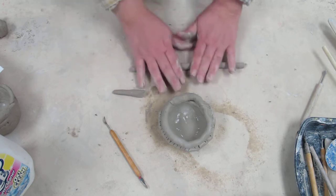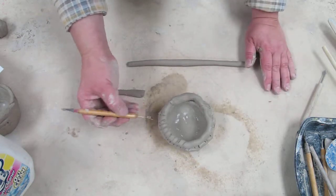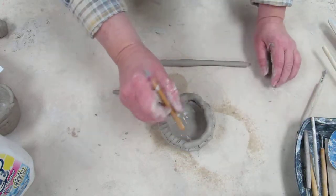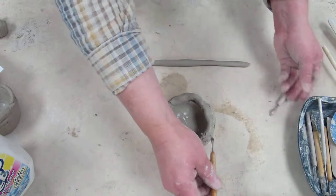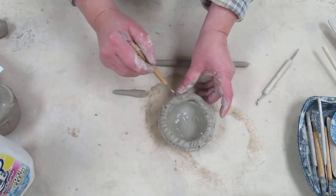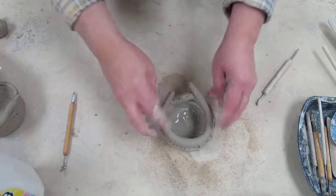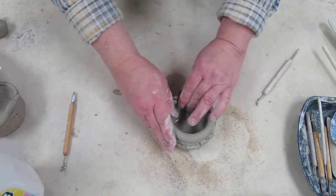I'm going to make another coil and score the surface. When you're scoring, just use any tool that will rough up the surface — any of those available in the tray at your table will work really well. Score all around, add a little moisture, and you can use your sponge for moisture as well. Then add the coil in — I'm going to have mine go a little bit inward.